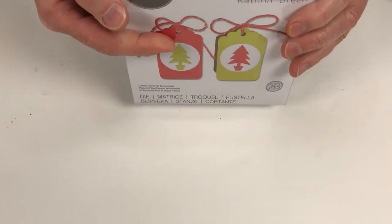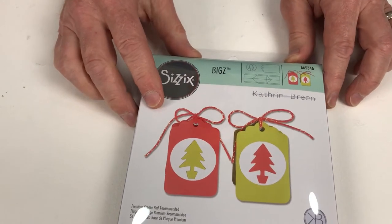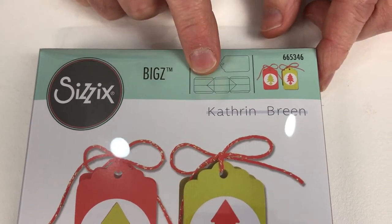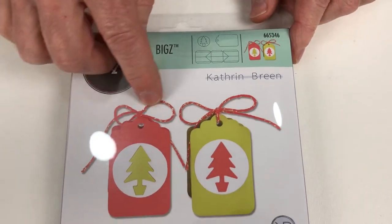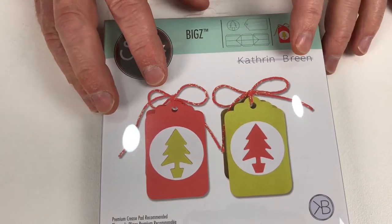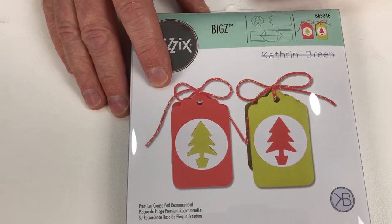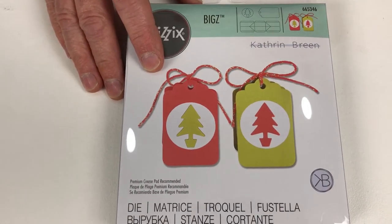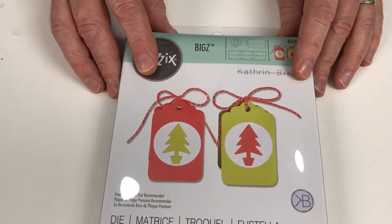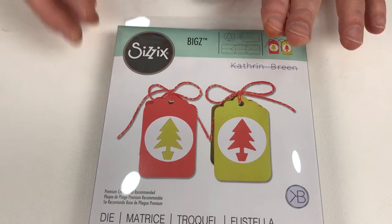This one is called Box Gift Tag. You're getting the gift tag, this circle, and this lovely tree element, but alongside that you're also getting the box part — that will cut and crease the box. When you put two of the tags back to back, there's a hole in the top so you can use twine, ribbon, or whatever you prefer, and you can make these lovely little gift tag boxes. And you know, we've got the tree in there but it doesn't have to be about Christmas — these are perfect party favours and table decorations. You can use all your wonderful festive cardstock, opulent cardstock, or even matboard to cut the tags really rigid and robust.